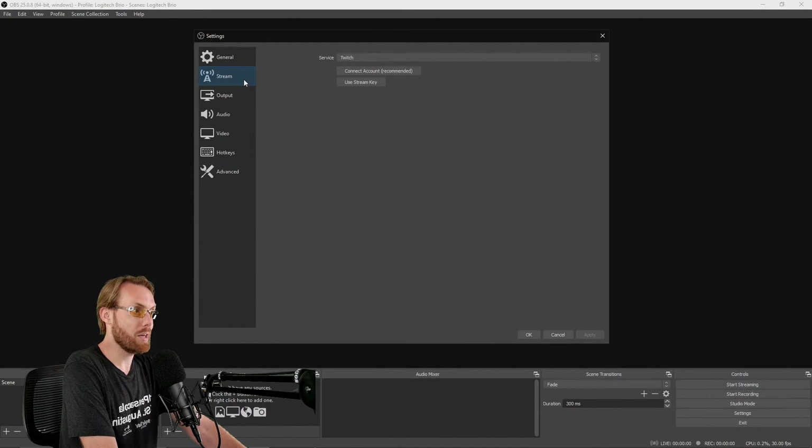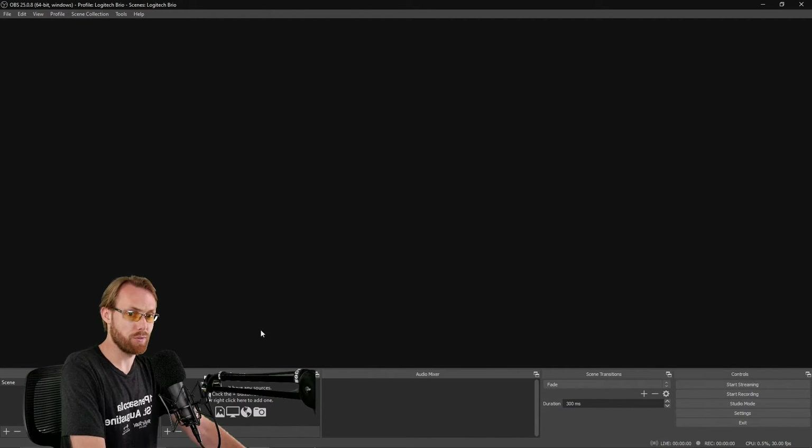Last step when streaming: I'm not going to go over how to set up each individual stream platform. Select your stream platform and log in, or enter your RTMP code. There are many different options out there. Now your settings are done.